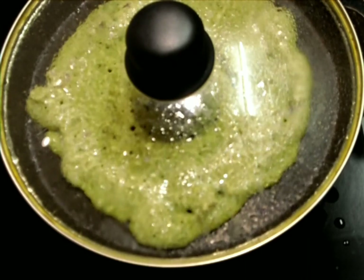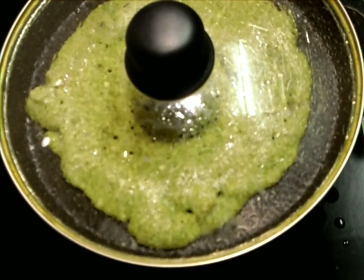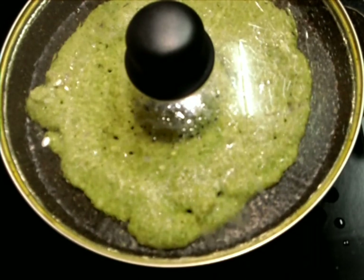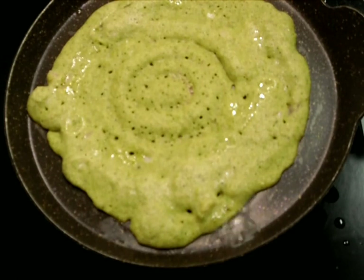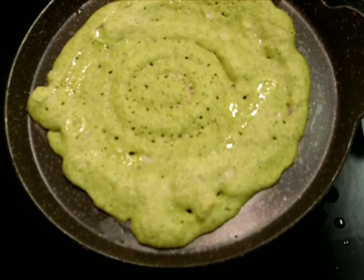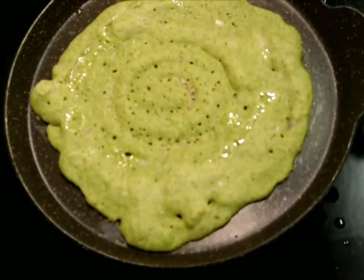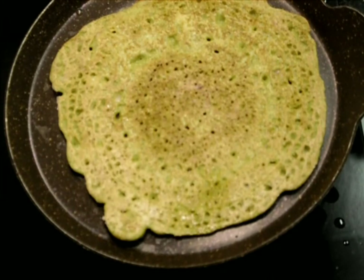For this we can make any chutney — tomato chutney, onion chutney, anything. But since I have added mint in this, I am going to make a normal coconut chutney with two or three green chilies so that we'll have that extra spicy taste. Our delicious Andhra special Pesharutu with mint leaves is ready to serve!